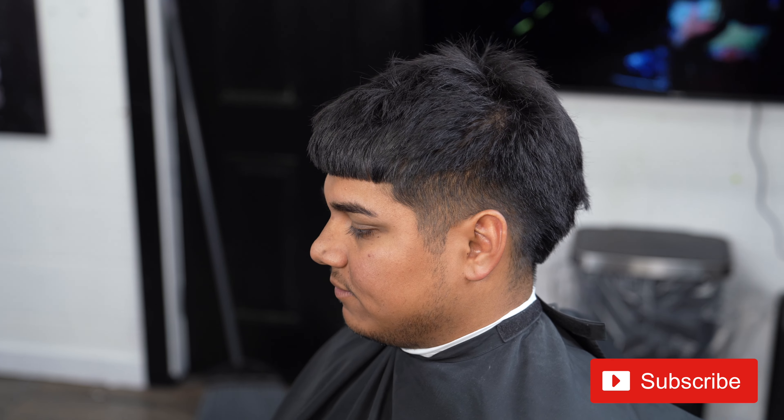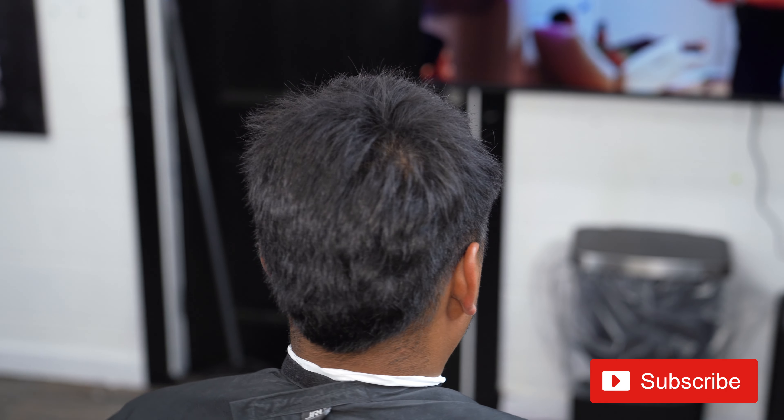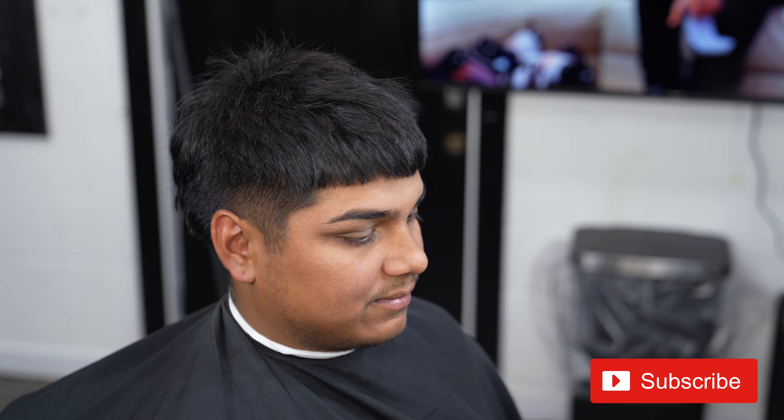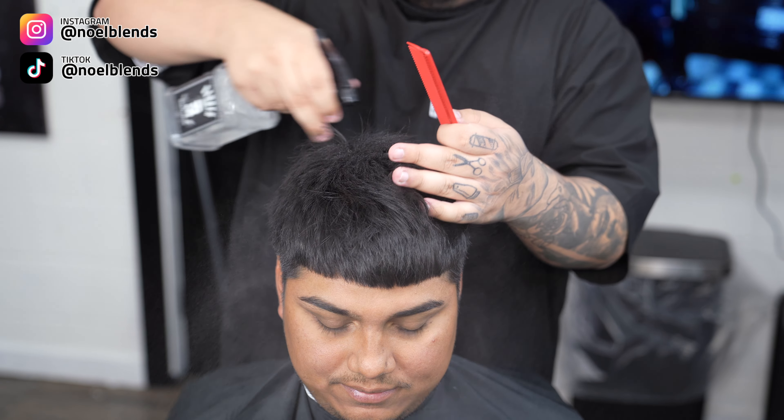YouTube, what's going on? It's your boy Noel Blends. We are back at it again with another haircut tutorial. We are going to be doing the high drop fade today, step by step. I hope you guys learn something. Other than that, it's your boy Noel Blends, let's get right into it.